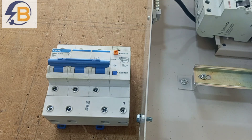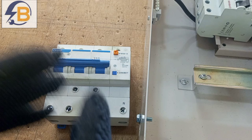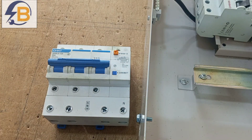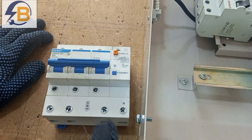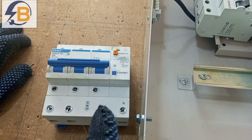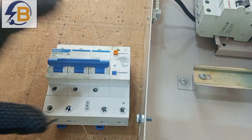It is a must that those circuits are protected against electric shock. When selecting an RCD for a three-phase consumer unit, you can choose between an RCCB and an RCBO. I have a video linked below explaining the difference between the two. The choice between RCCB and RCBO will also determine how you wire it in the three-phase consumer unit.